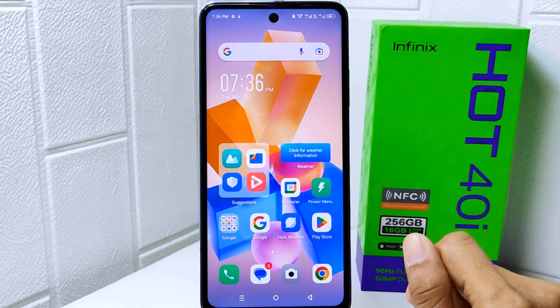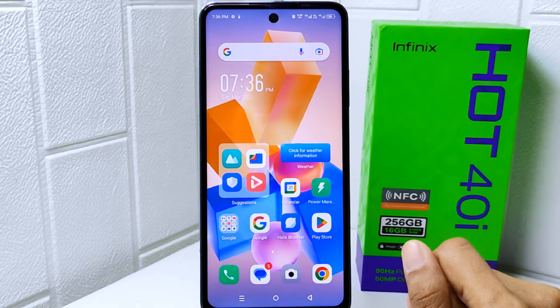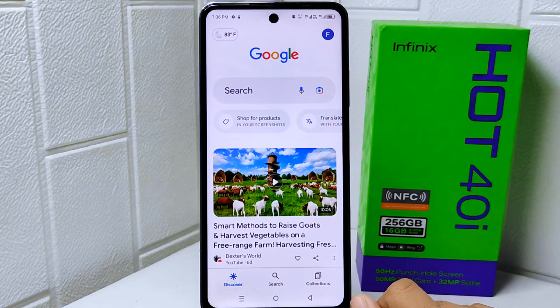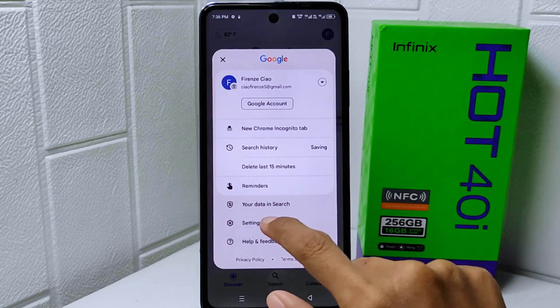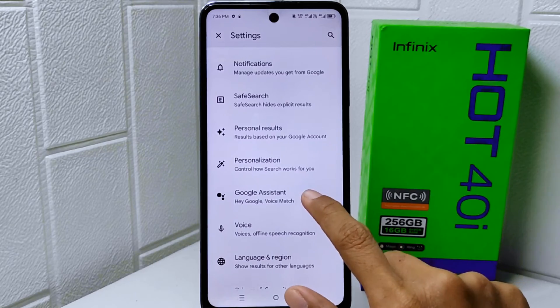Let's go to the tutorial. First, open the Google application on your device. Next, tap on the profile icon at the corner. After that, select the Settings option. Now look for Google Assistant and tap on it.